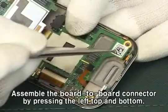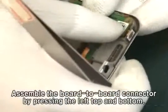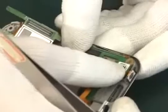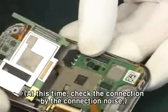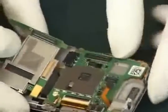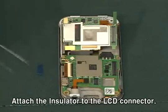Assemble the board-to-board connector by pressing the left top and bottom. At this time, check the connection by the connection noise. Attach the insulator to the LCD connector.